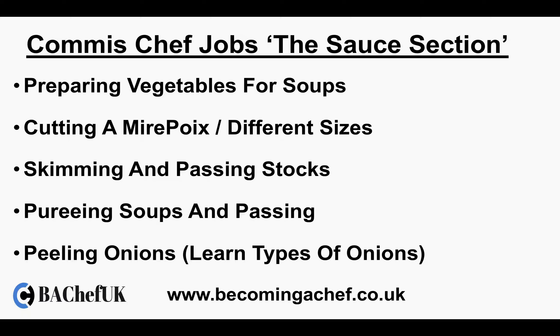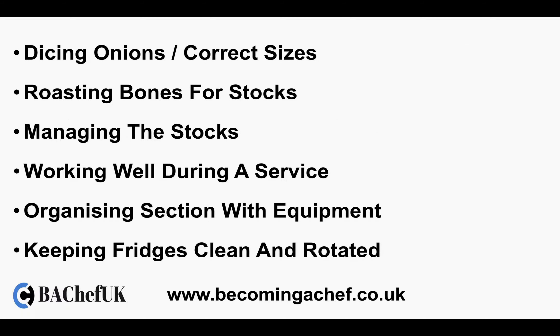You will be skimming and passing stocks, pureeing soups and then passing them. Peeling onions — learn the different types of onions because there are many different types, for example red onion, white onion, Spanish onion, and shallots. Dicing onions to the correct sizes: your sizes will be a large dice, a medium dice, a small dice, and a brunoise, and it's really good to get practice in dicing the correct sizes.